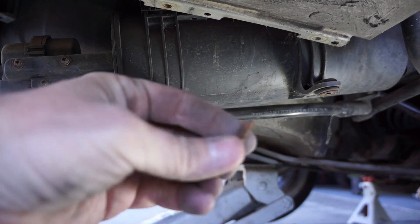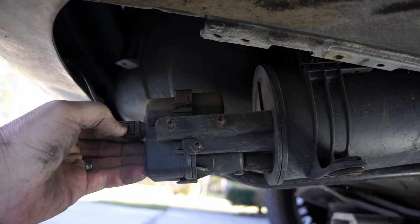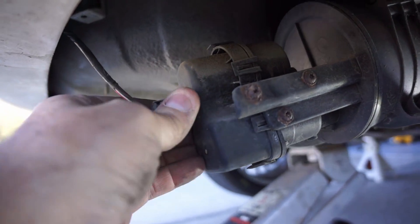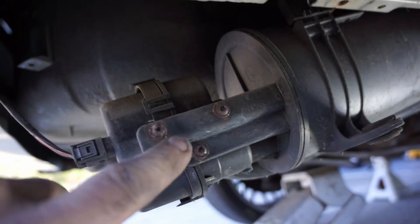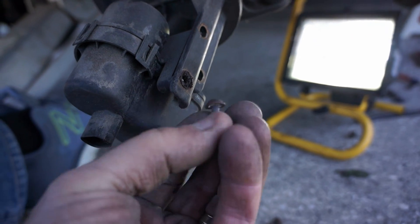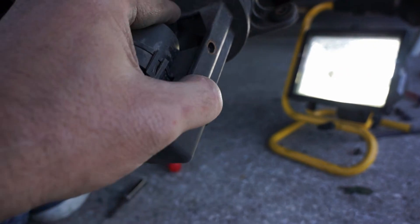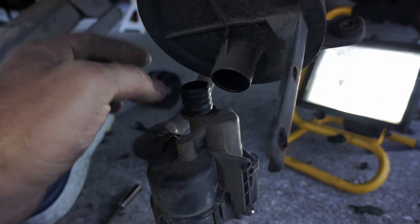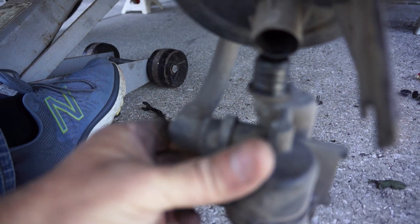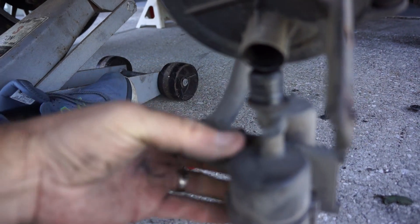The two bolts for the canister are 10 millimeter — drop it down but don't take it too far because the electrical connection is still on it. Push in at the side and pull that straight out. Then there are three screws which are T20 Torx bits — be careful, mine were all rusted so I had to drill out the third one. Pull the pump out and separate it from the canister, then pinch the sides of this last connection and pull it out from the DMTL.